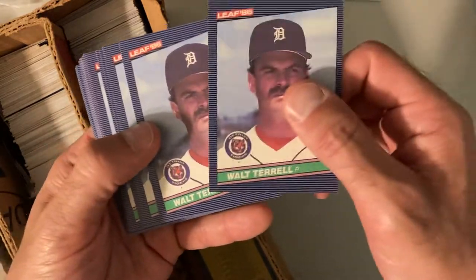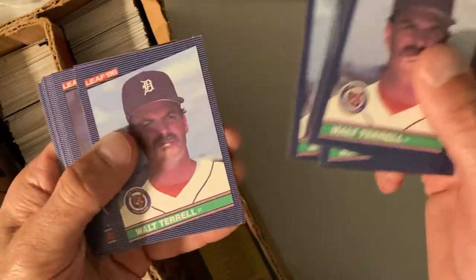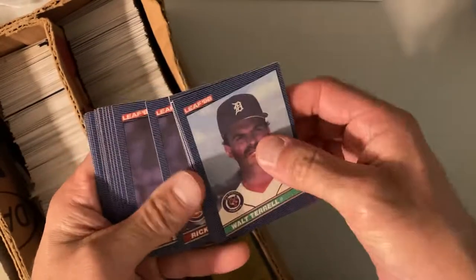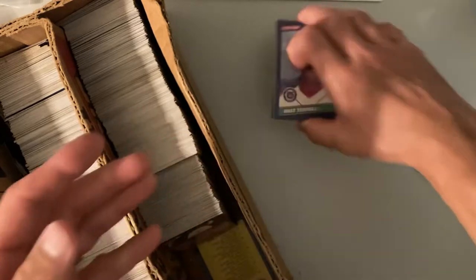As soon as I started looking through it, I noticed it's not a full set — it's like duplicates of each card, multiple duplicates. Look how many of these Walt Terrell cards there are: one, two, three, four, five, six, seven, eight, nine, ten — ten of them. So I'm curious as to what is going to be included in here. Card number 123, this Rick Sutcliffe is 122, so maybe they're in somewhat of an order.